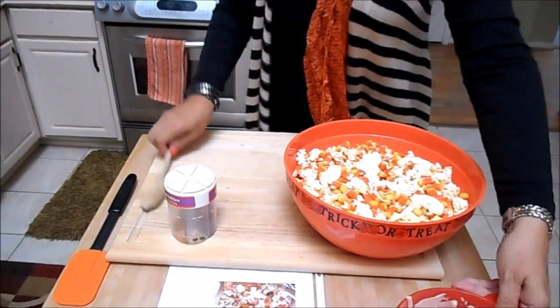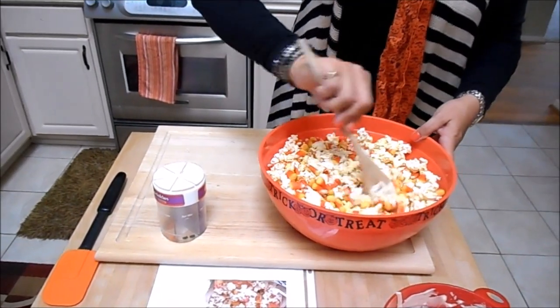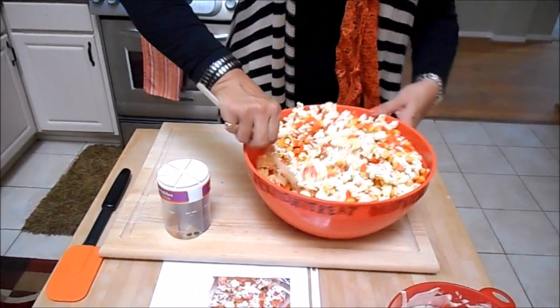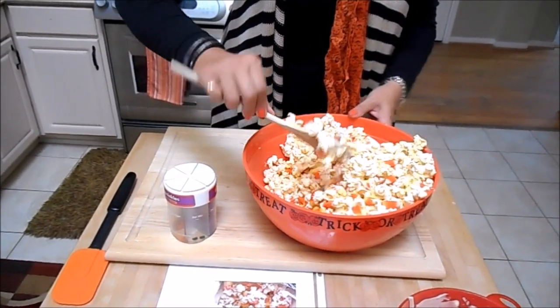Let's stir a little bit, because this is all on the candy corn. Just stir, stir, stir. This is so good — everybody comments how good it is.